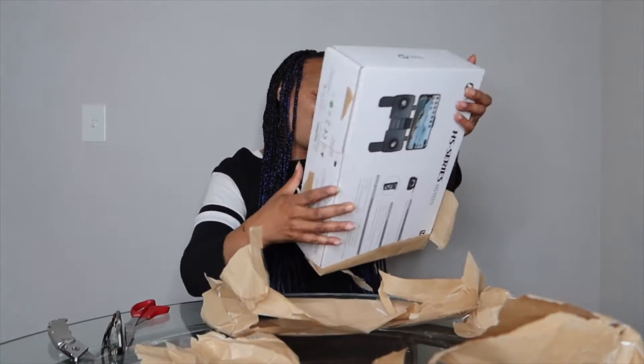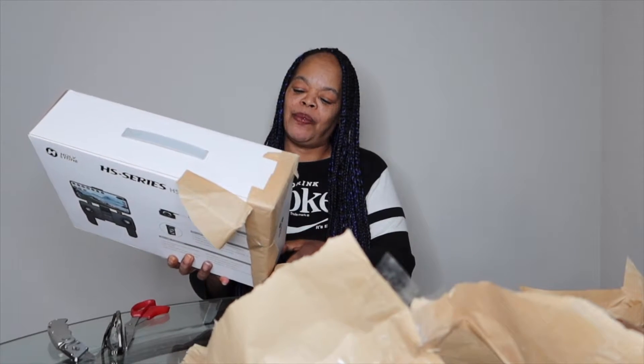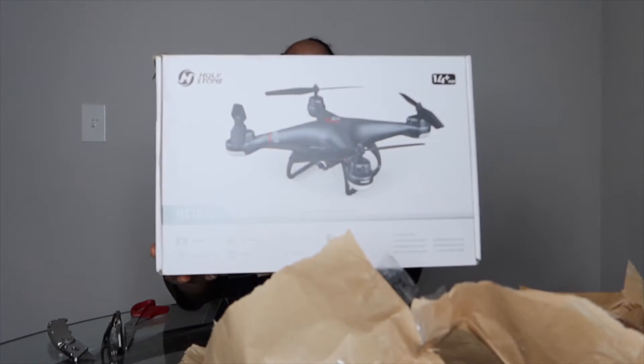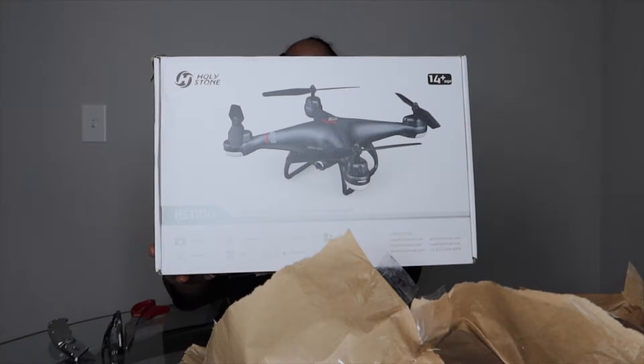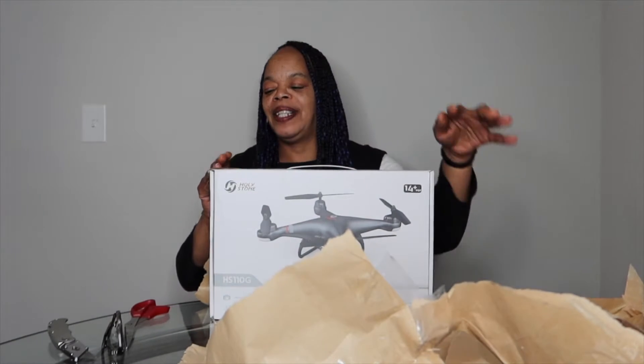Look at there y'all — Holy Stone HS110G drone! Look at that! Oh man, I can't wait to use this. Oh wow, let's see what's going on, let's open it.